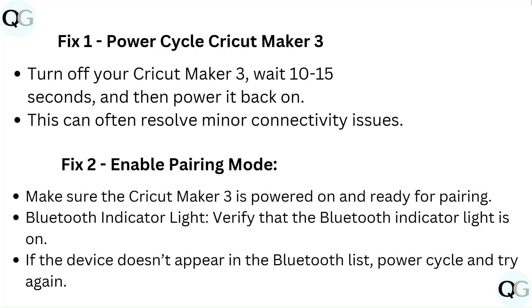Fix 1: Power cycle Cricut Maker 3. Turn off your Cricut Maker 3, wait 10–15 seconds, then power it back on. This can often resolve minor connectivity issues.